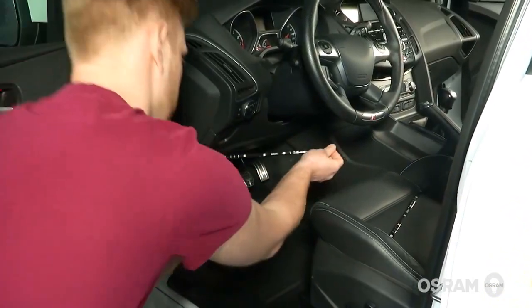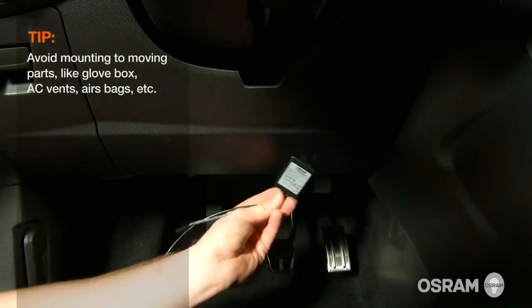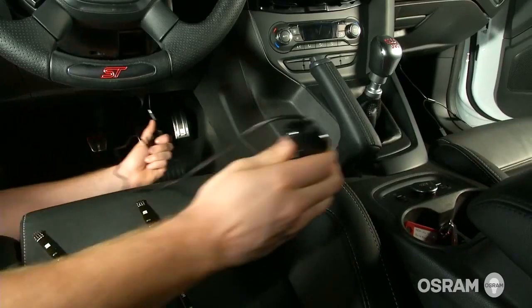Now select a location for your LED ambient tuning lights. Be sure to choose a central location to mount the control module in your vehicle, one that you'll be able to route all the cables to.